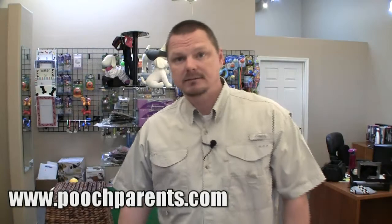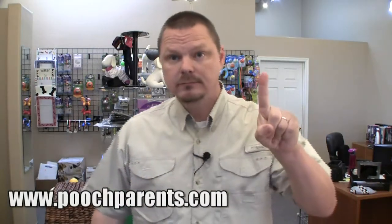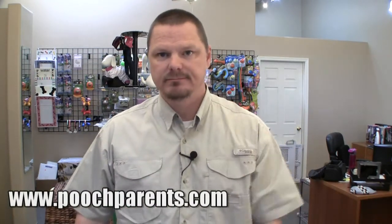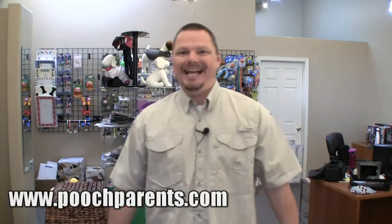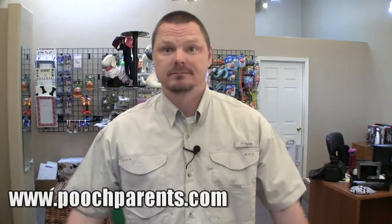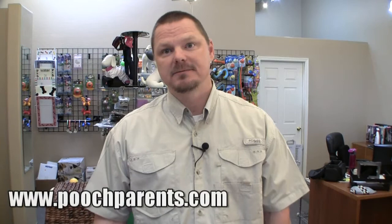Hello, my name's Todd. I'm one of — probably the more insignificant — owner of Pooch Parents, PoochParents.com. I run this company with my wife anyway. I know where my place is, really.